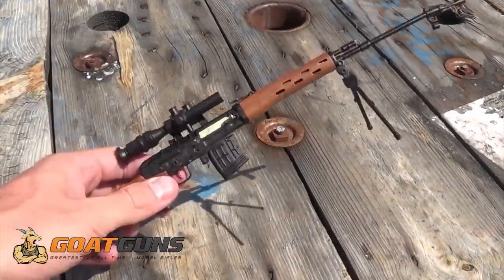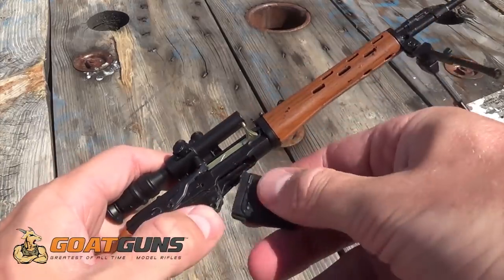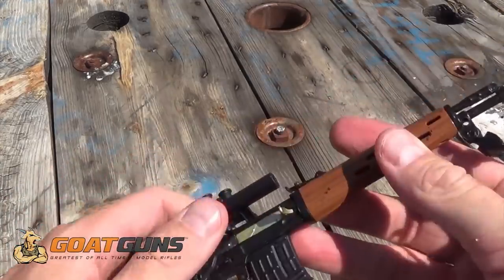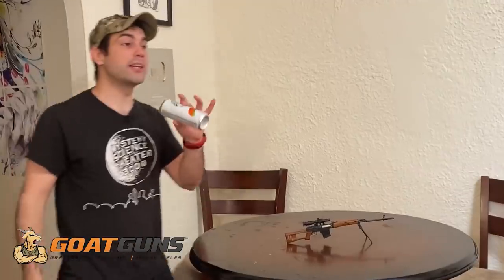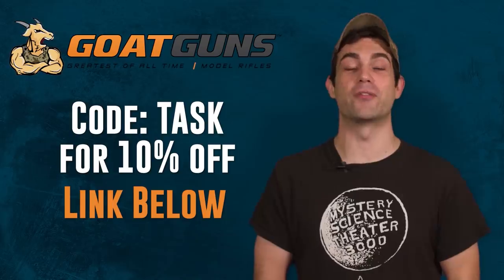By this point, you should be head over heels in love with the Dragunov squad-designated marksman rifle. Scratch that itch and pick up the mini replica from Goat Guns. You can buy them already assembled or put the pieces together yourself — take the magazine out, put tiny dummy ammo rounds into the magazine, rack the bolt, and run dry drills from the comfort of your couch. They make great gifts for your friends or family. Click the link in the description and use code TASK to get 10% off your order today.